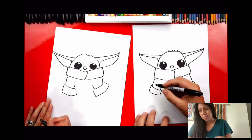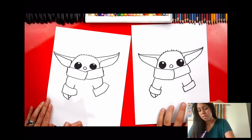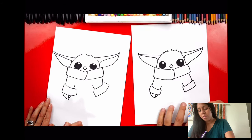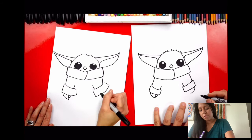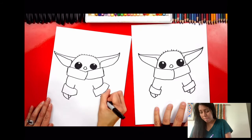Now let's draw his hand — a little baby hand just coming out of his sleeve. Draw a little curve, then a line that connects up to the sleeve. On the other side, draw his thumb. Baby Yoda only has three fingers, like grown-up Yoda. A lot of people say this isn't actually Yoda — he's just a baby version of the same species, maybe his cousin. Then draw a line that connects up.